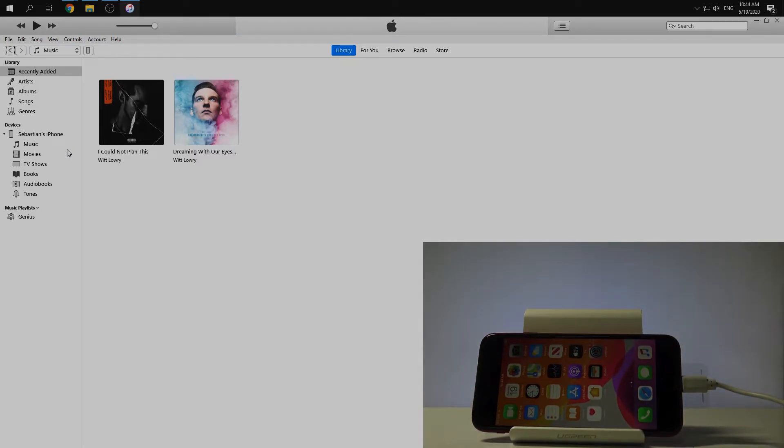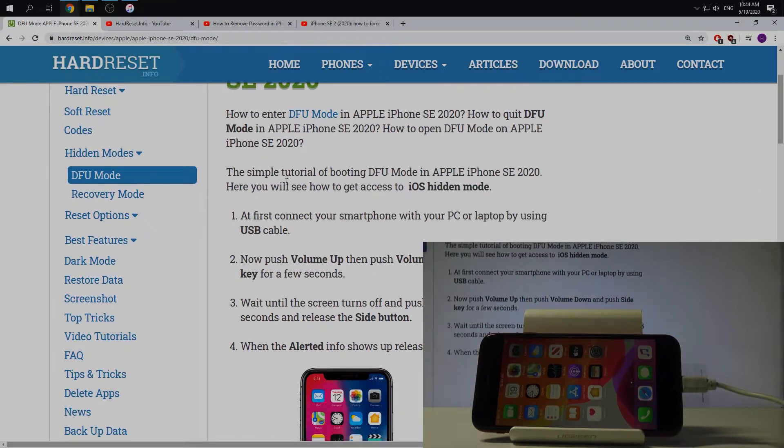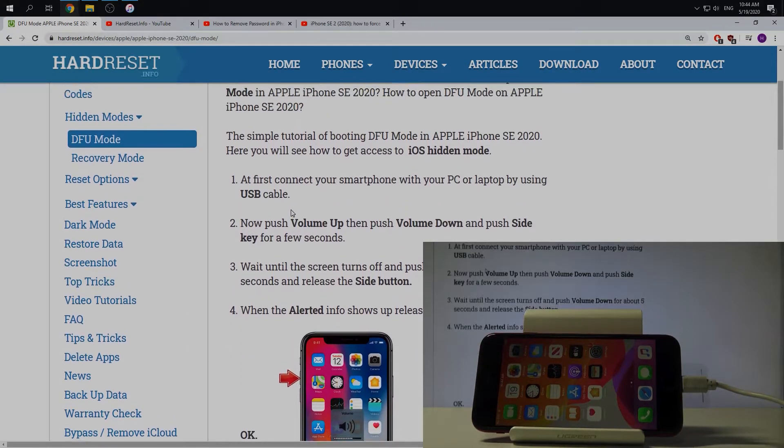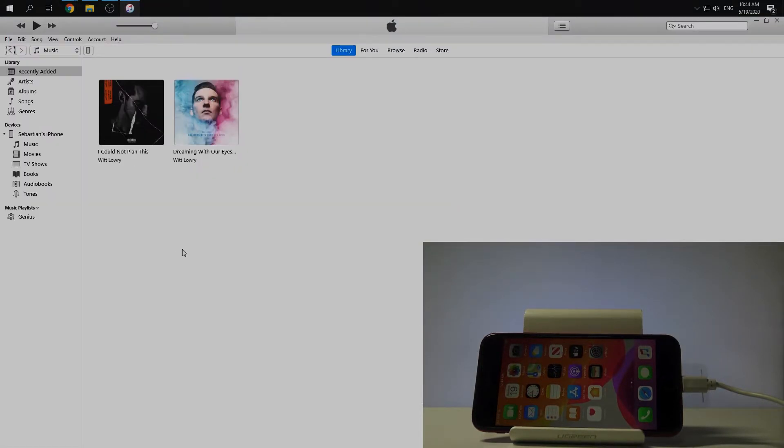Then we need to open DFU mode. If you want to do this, I can recommend our website hard-reset.info where you can read about how to do it, and I will do it also now.